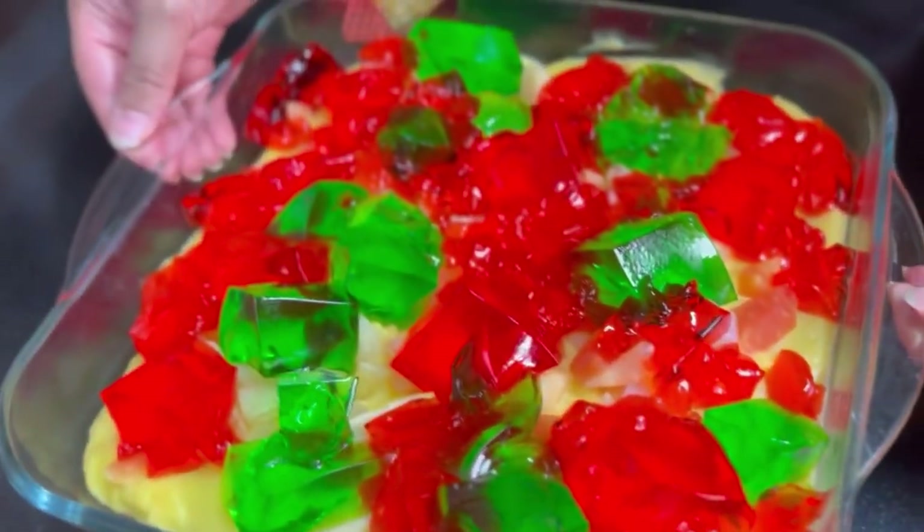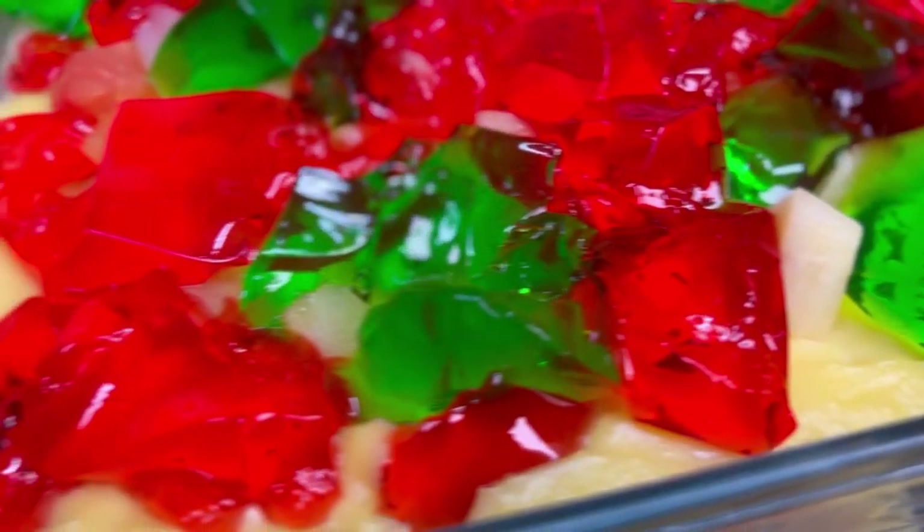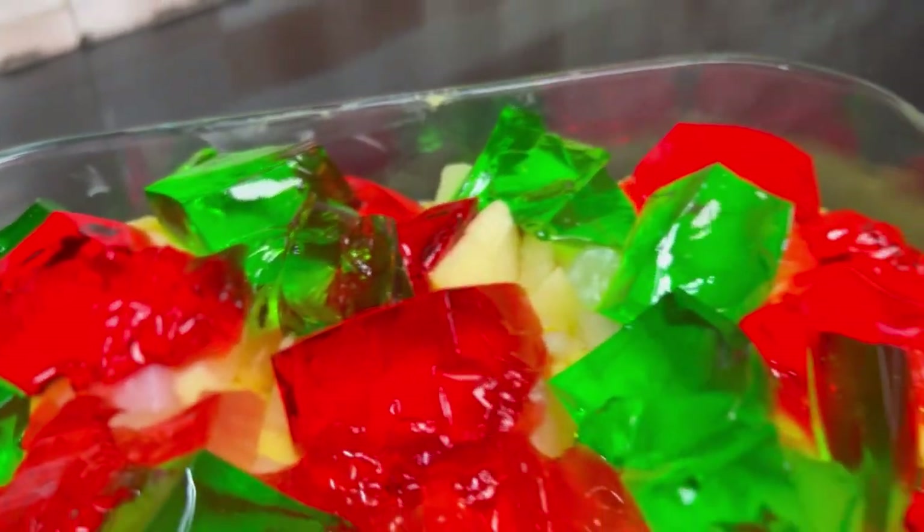Our trifle is ready! I hope you liked this recipe and you will try it and give your feedback. I will be meeting you in another video. Allah Hafiz.